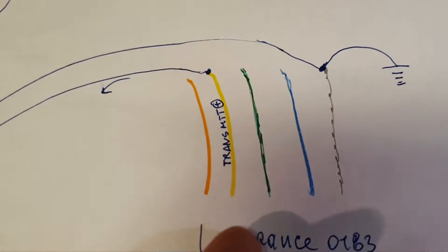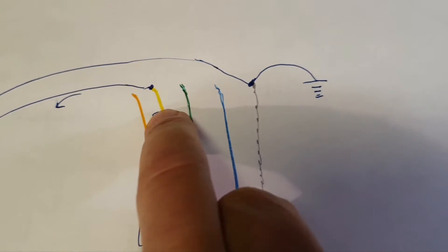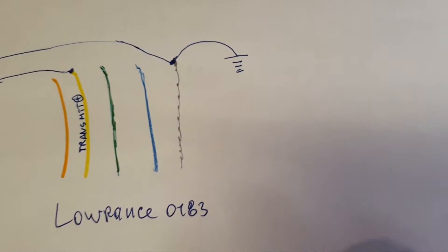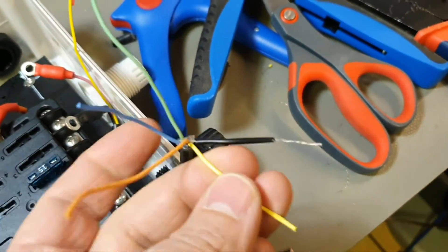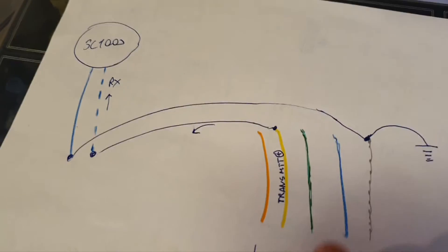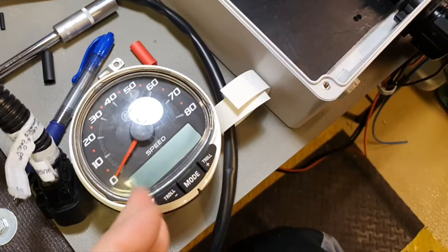The only line we are interested in is the transmit line, which is yellow in the case of Lorenz. Again, if you have another unit, just search for which line is the transmit line. Here is this yellow and we transmit to the receiver. Where is the receiver of this unit?